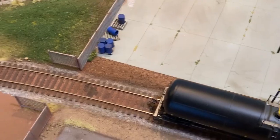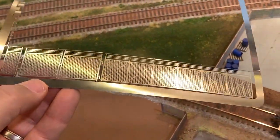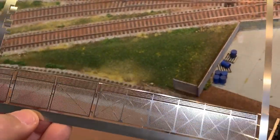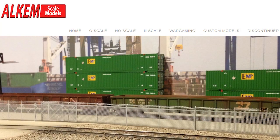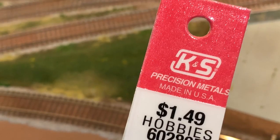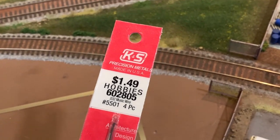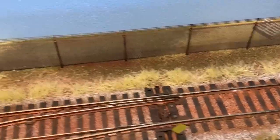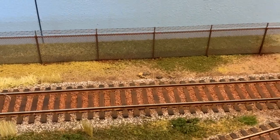The other one right behind it is Alchem Scale Models chain link fencing. These are $25 for one sheet, so they're much more expensive, but they're really nice also. I put in .32 music wire for the vertical posts for the Alchem Scale Models chain link fence — this is from Hobby Lobby. The Alchem fence also comes with barbed wire, which is really cool. So one sheet at $25 got me that far.